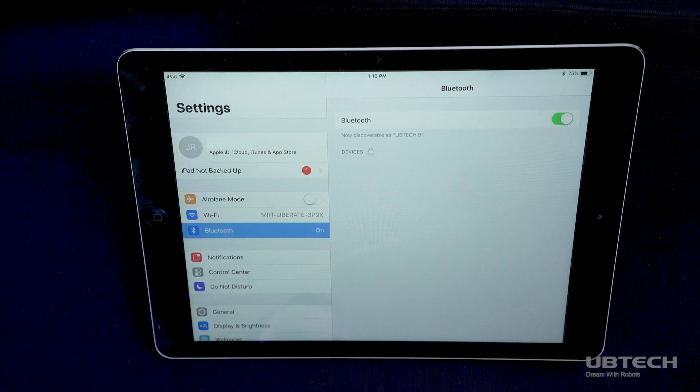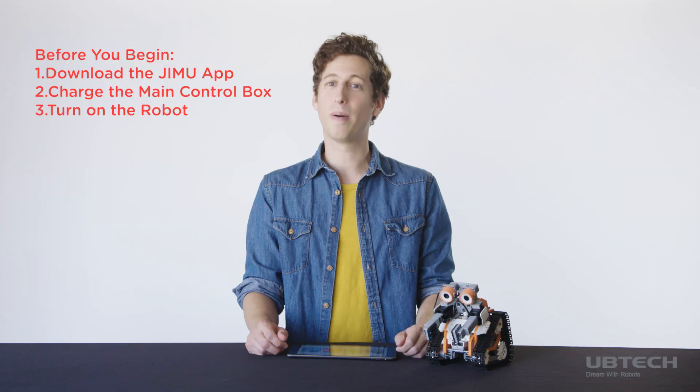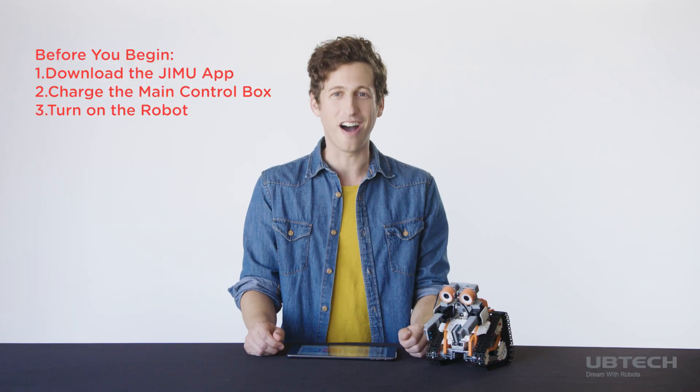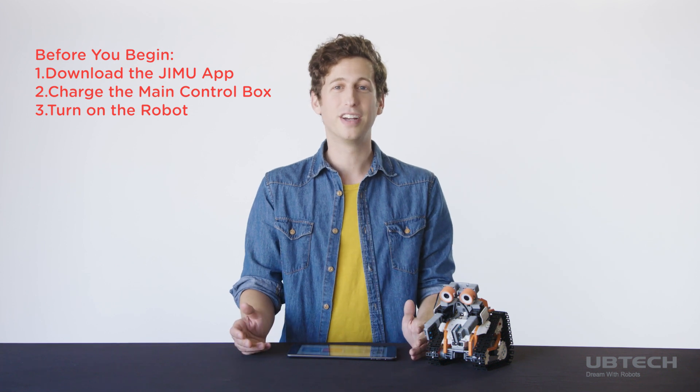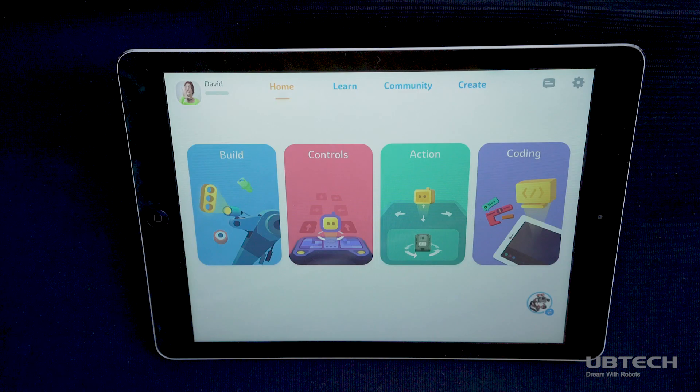First, turn on Bluetooth on your iOS or Android smart device. Make sure your Jimoo robot is connected to a power source or fully charged and that your Jimoo robot is turned on. Depending on the model, your Jimoo robot can be charged using a power adapter or a USB cable.